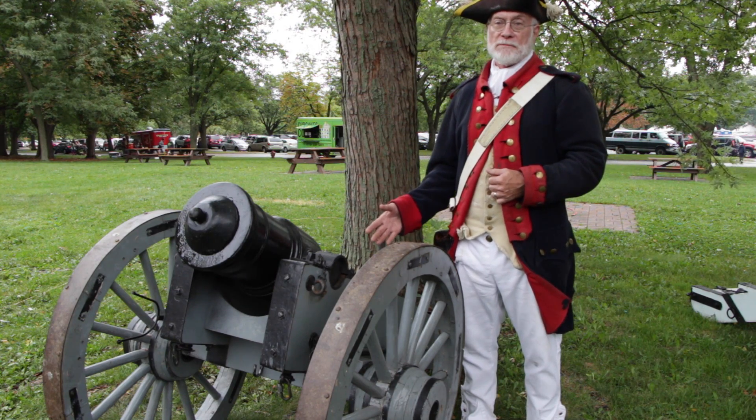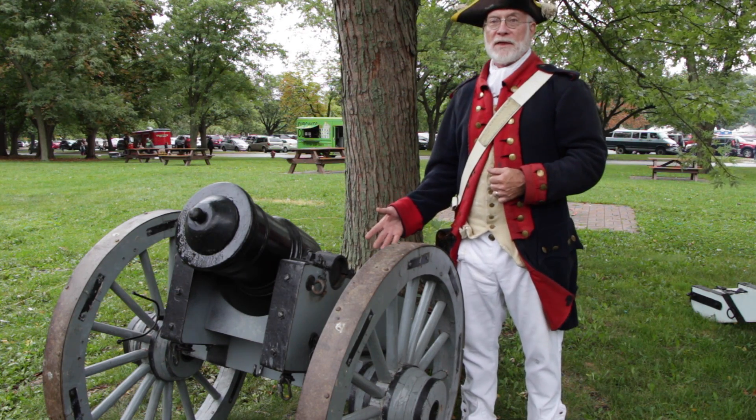This is a five-and-a-half-inch Irish howitzer. It was used during a revolution and had a range of about a mile.